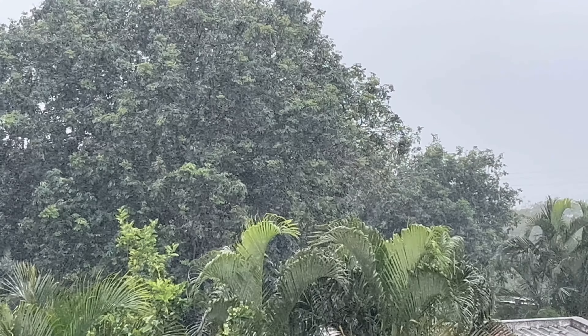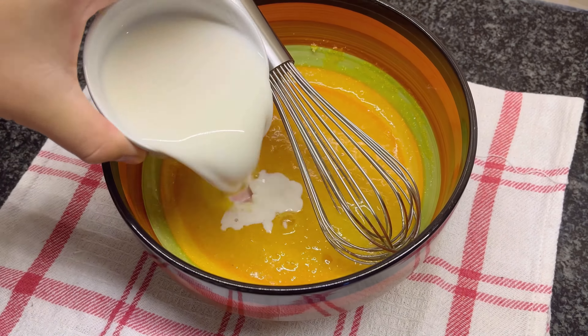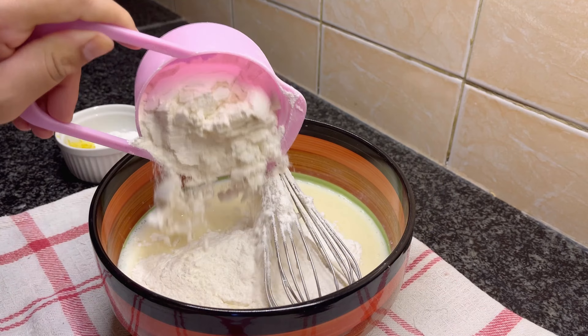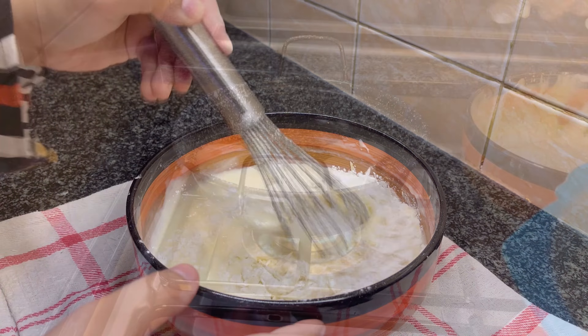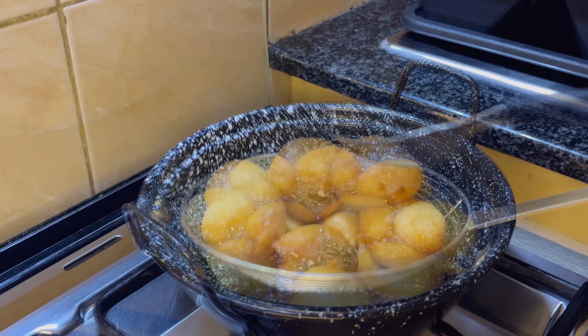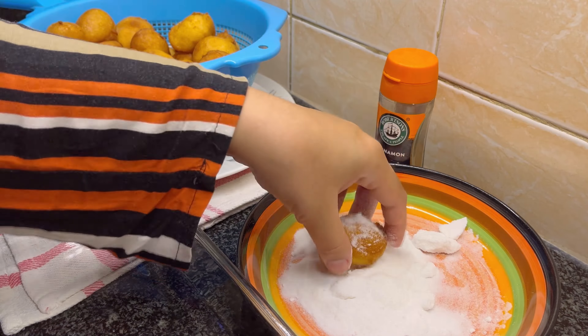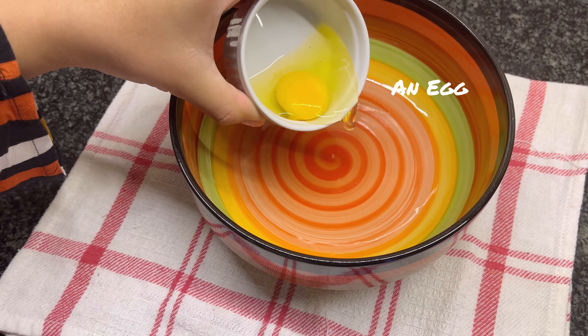Assalamu alaikum and hello everyone, I hope you all are doing well. As I mentioned in my last video, the next one will be a recipe video for a quick and easy snack — so here it is. I will be showing you how to make instant donut balls without yeast. It's a super easy snack and ready in just 10 minutes.